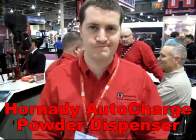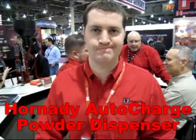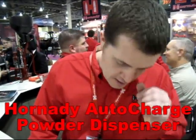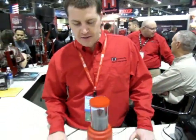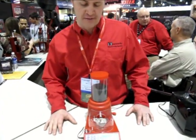We're here with Matt from Hornady and Matt is going to demonstrate the new Hornady Auto Charge. Yeah, this is the new Hornady Lock and Load Auto Charge. What we're trying to achieve here is develop a highly accurate, easy to use, and affordable powder dispenser.